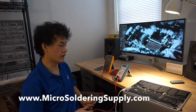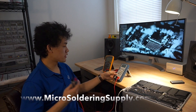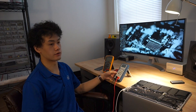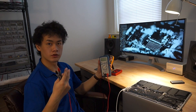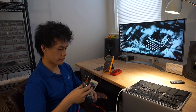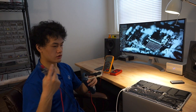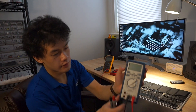Hey guys, this is Jason from Microstatic Supply, and today we're going to be going over the most essential tool, which is the multimeter. The multimeter is the number one tool you need in order to troubleshoot electronics. We're going to be going over how to choose a good multimeter, what you want to look for, and how a multimeter works and how it applies Ohm's law in order to give you the resulting numbers.